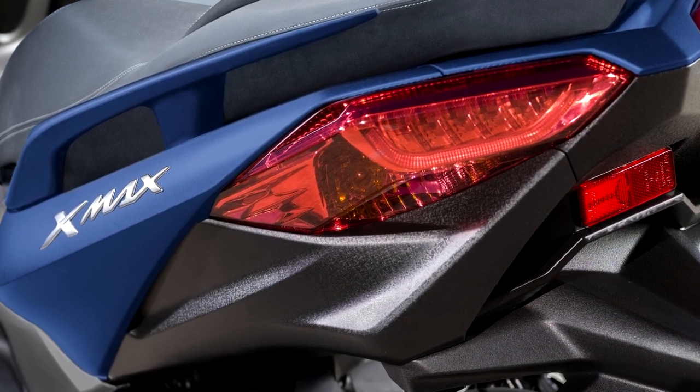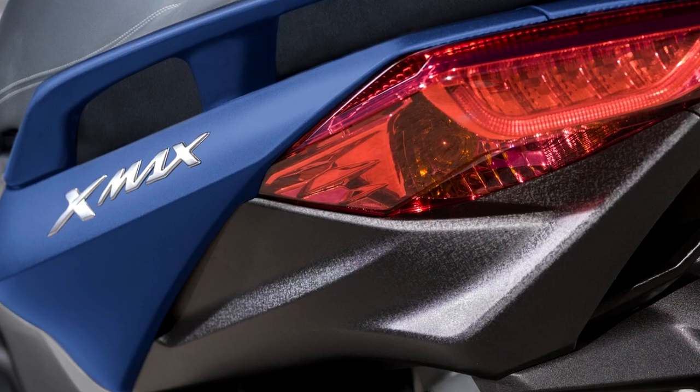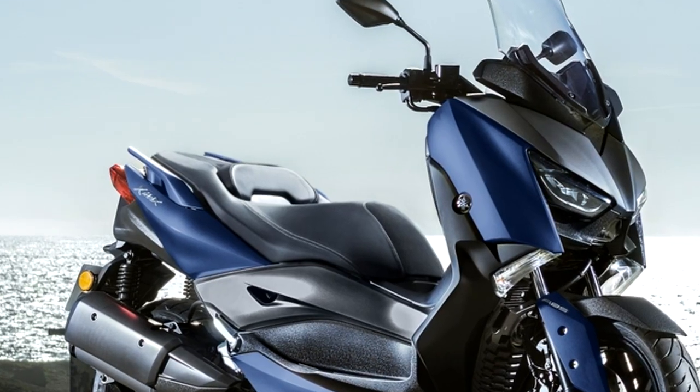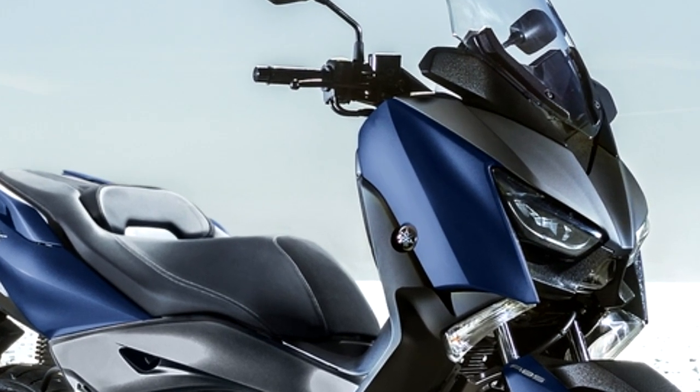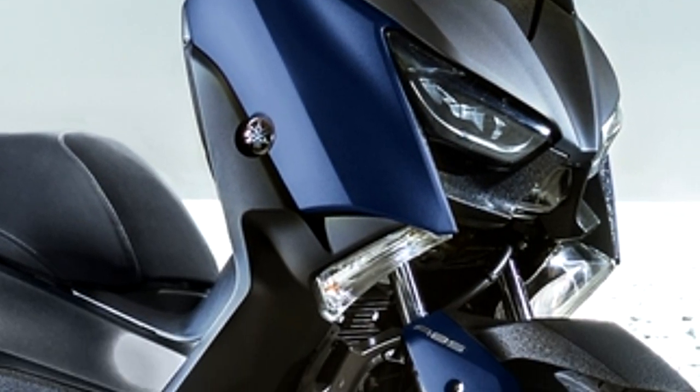The powerful LED headlights project an ultra-bright beam for a better view of the road, and because they use less electrical power, the engine runs more efficiently. The XMAX 300 is also equipped with front and rear LED position lights that help to make you more visible to other road users.